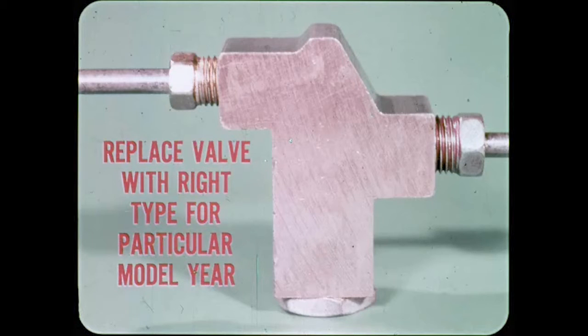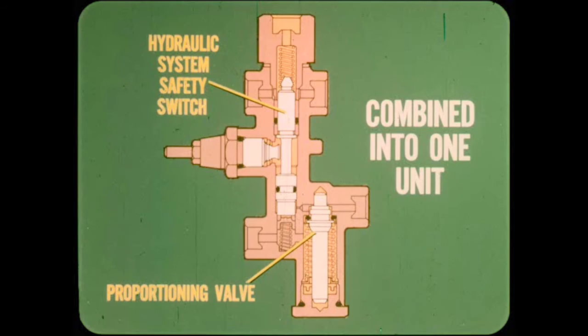If the pressure reading does not meet specifications, remove the valve and install a new one. Make sure you replace the proportioning valve with the right type for the particular model you're working on, as there has been more than one type. As of the first of the year, the hydraulic system safety switch and proportioning valve have been combined into one unit — they're still the same parts and work the same way, only they're both in one housing.